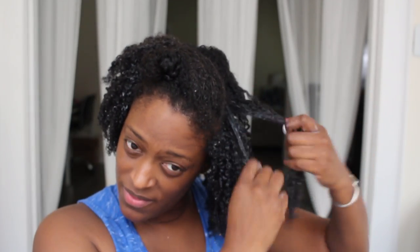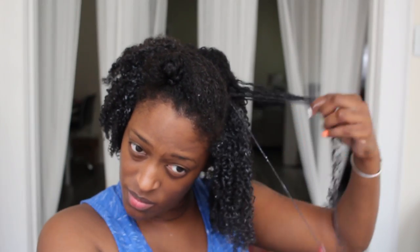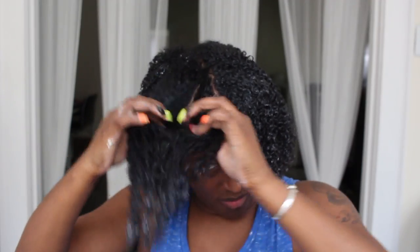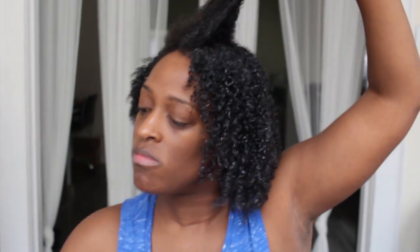I usually do this method when I'm looking for a more defined wash and go that's gonna last a few days. So I'm definitely shingling my hair — this is tedious, it does take time, but it's worth it at the end of the day if you're one of those people who like your wash and goes to last. Then I'm just gonna repeat that section all over my hair.